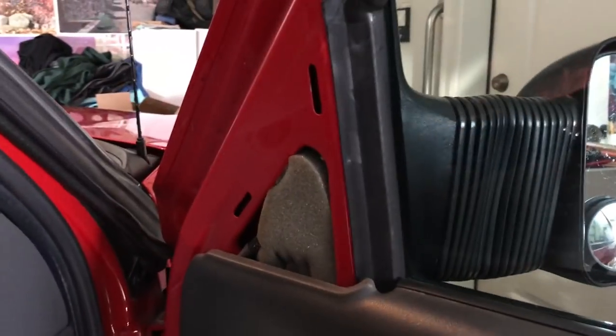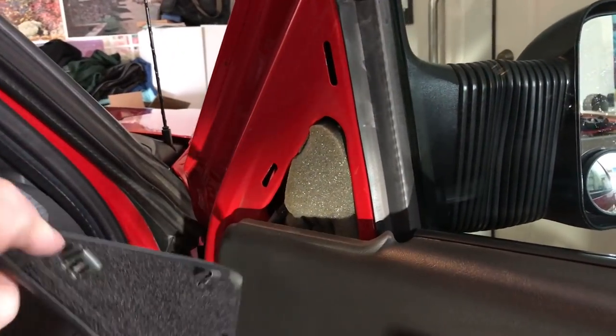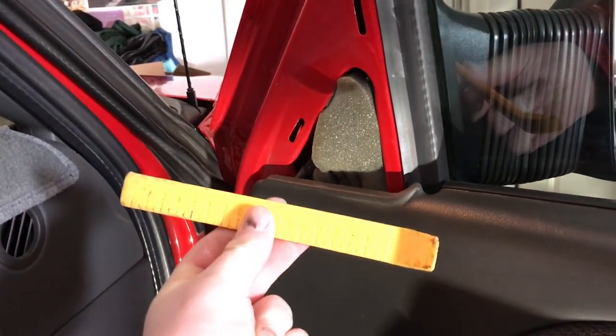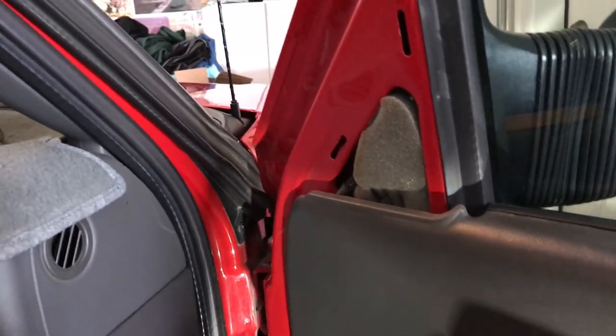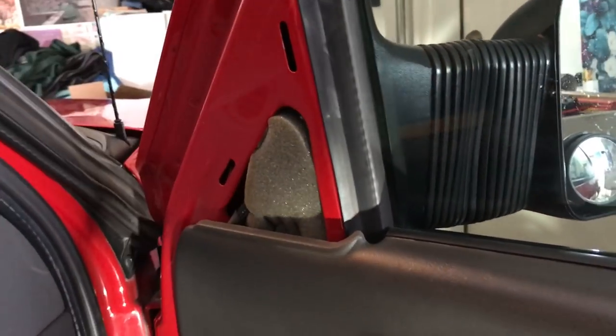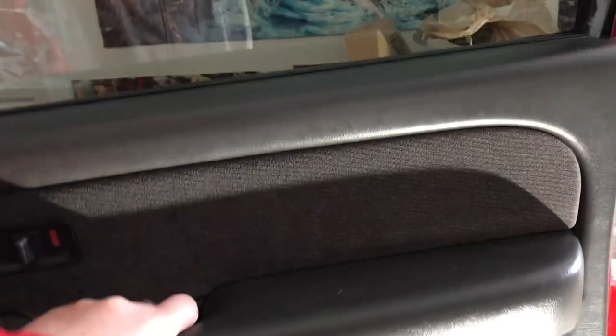This pops off and I'll show you exactly what it looks like on the back of the panel so you know where the clips are. You can use a flathead screwdriver or a panel popping tool, which I've used here — it really just protects the plastic and doesn't scratch anything. There's a little clip in the bottom, so once you remove those two screws you can just lift straight up, give it a good little tug, and be gentle — you'll see it comes loose.